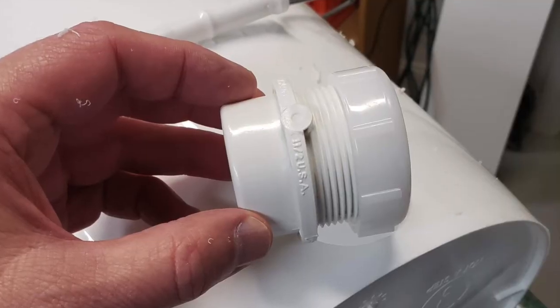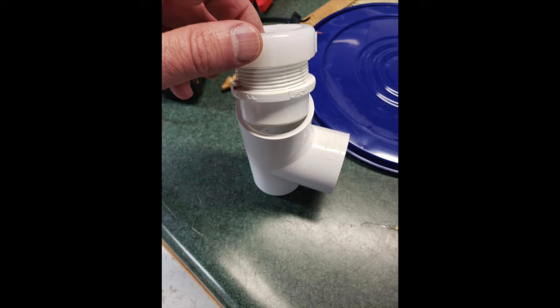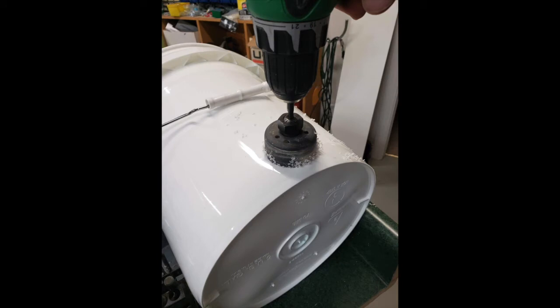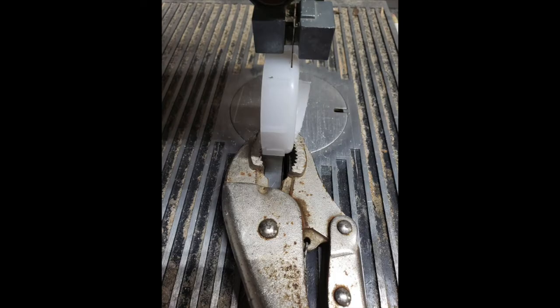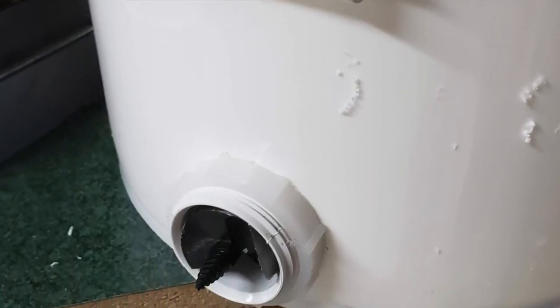I used a one and a half inch sink P-trap adapter and an inch and a half PVC T-fitting to go through the bucket wall and to support the auger. I had to modify the nut of the P-trap adapter by cutting off the end flange with the bandsaw in order to get it to pull up tight against the bucket wall.